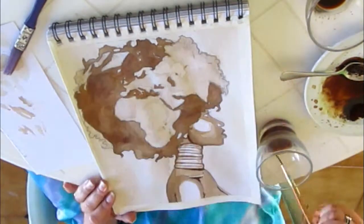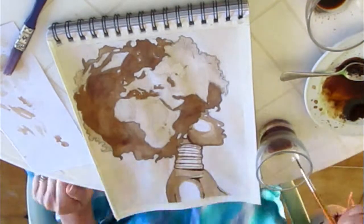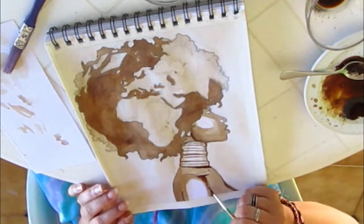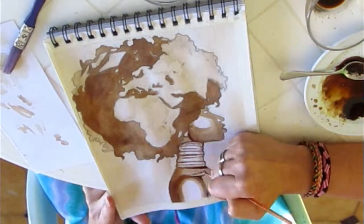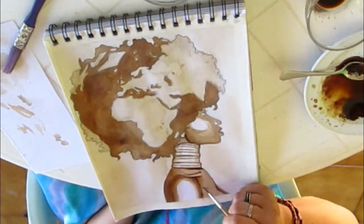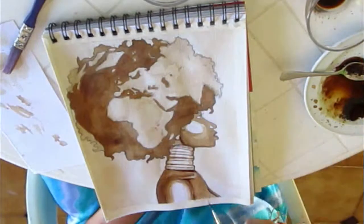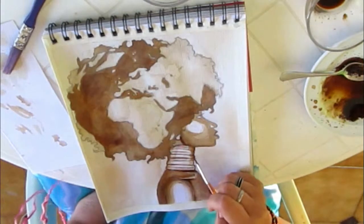If you use a lot of water you're going to make the colors blurry and get some nice border lines in the end, which looks really neat with coffee. And as I mentioned, to reach real dark shades you have to go over the same area again and again.